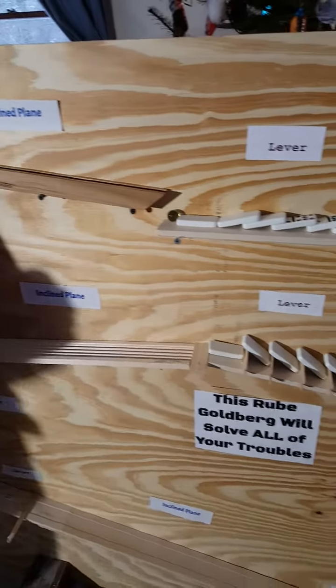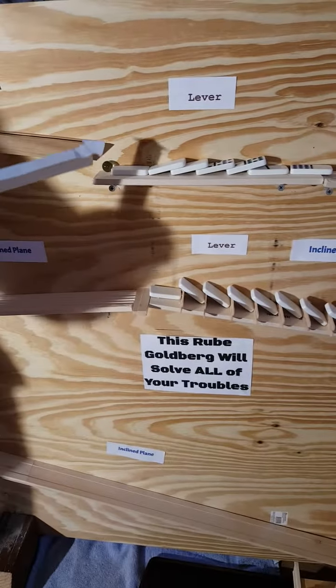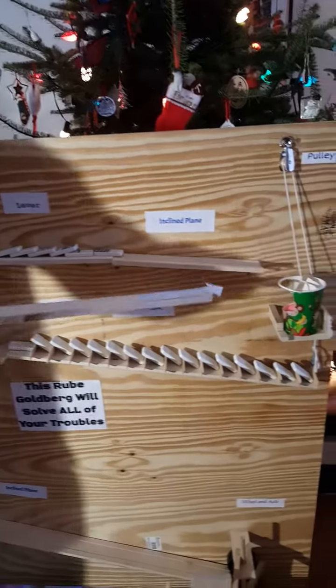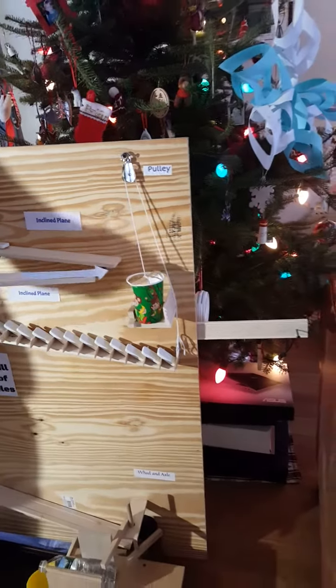There was a marble sitting here that rolled down the incline plane, hit a bunch of dominoes that acted as levers and pushed a pink golf ball down an incline plane into this cup.